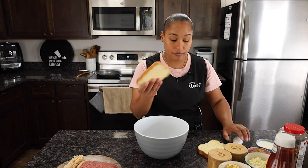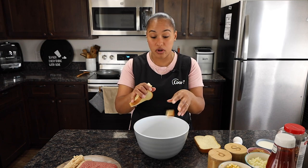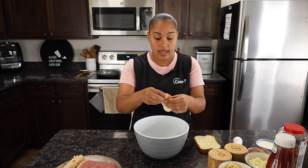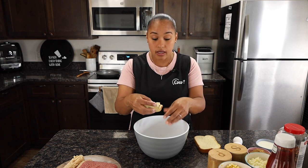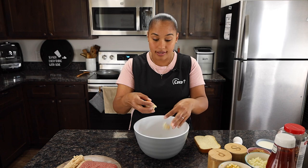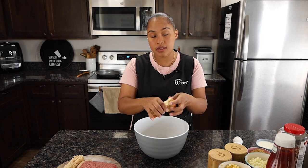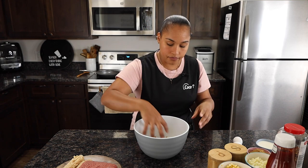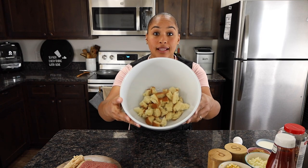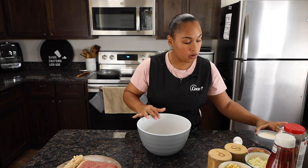We're going to need some bread. It doesn't matter what kind you have — just two pieces, or even one. We're going to pinch off the bread and get it into small pieces, just like that. Instead of using bread crumbs, this is a better way — trust the process.